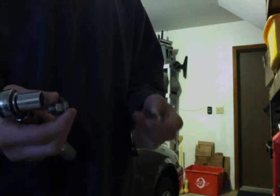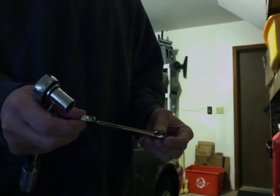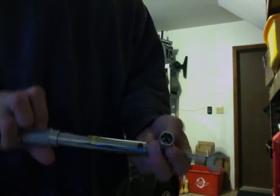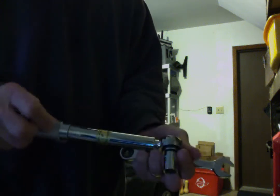I want to share a trick I figured out for torquing bolts that are really hard to get to in a car. If you have a normal torque wrench with a socket on it, oftentimes you don't have enough clearance to be able to get it into the spot where you need to get it.